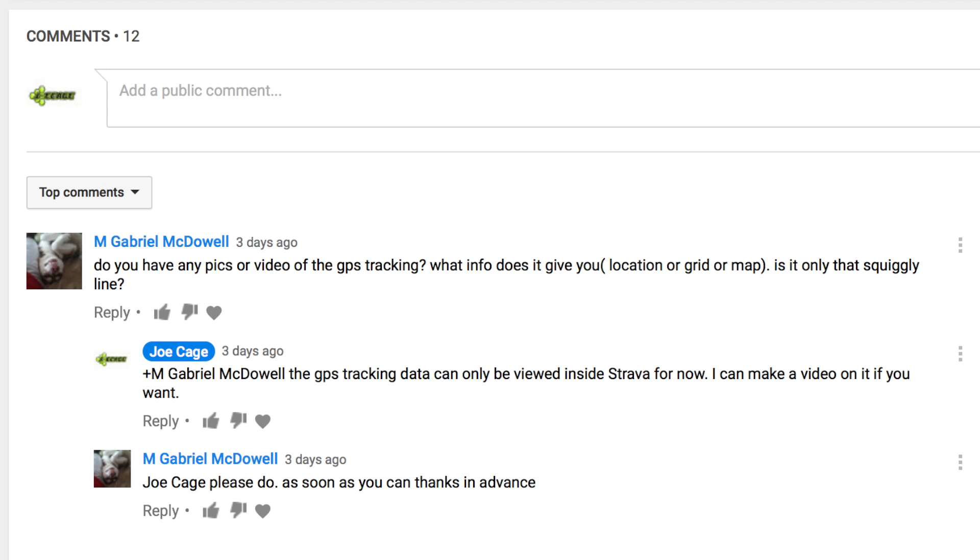Hey YouTube. This video is on the request of Gabriel McDowell. Here's how you can use GPS on the Amazfit Base.